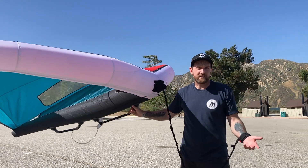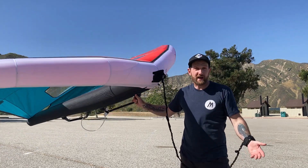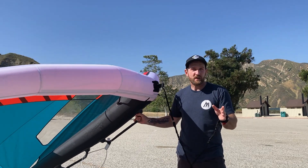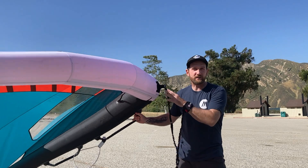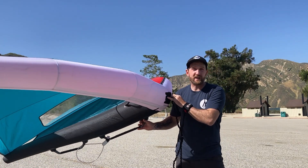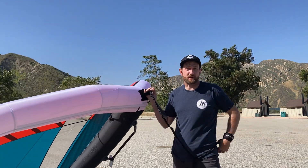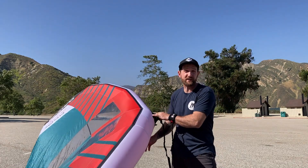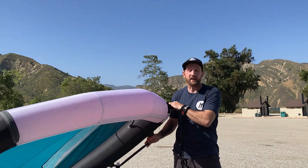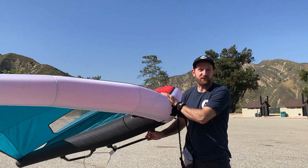So I'm used to riding the Mantis — that's sort of my main wing — but all of my wings are super bagged out now. So I actually just ordered from Adventure Sports the three-for-one Dakine Cyclone V1s, which are coming next week. You get three wings for $1,100. Now I'm kind of regretting buying those wings because I just tested out their V2.